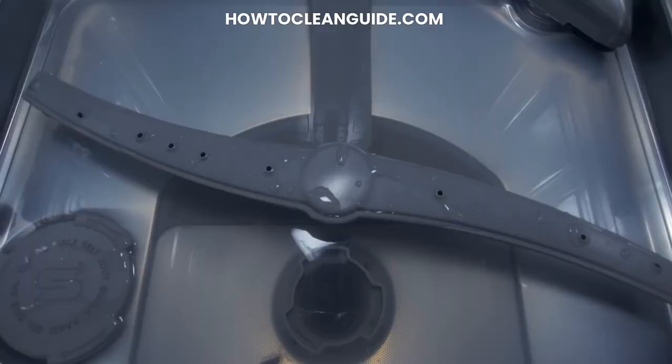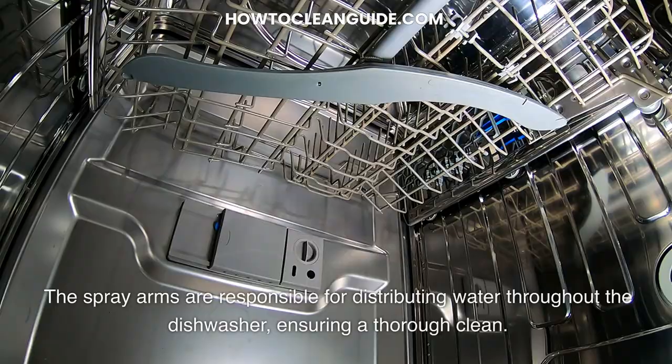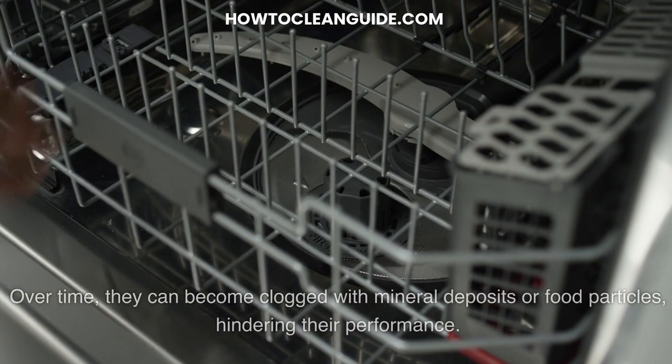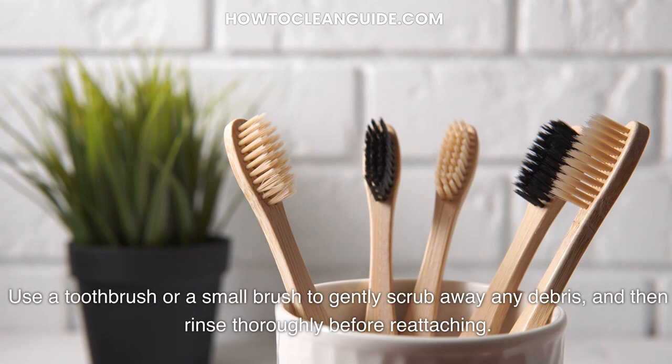Step 3: Clean the Spray Arms. The spray arms are responsible for distributing water throughout the dishwasher, ensuring a thorough clean. Over time, they can become clogged with mineral deposits or food particles, hindering their performance. To clean them, remove the spray arms and soak them in a solution of equal parts water and vinegar. Use a toothbrush or a small brush to gently scrub away any debris, and then rinse thoroughly before reattaching.